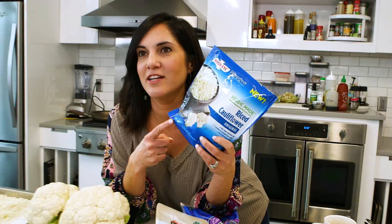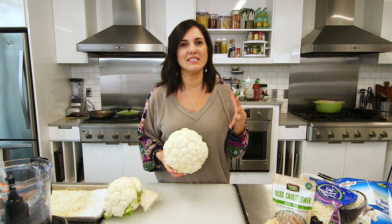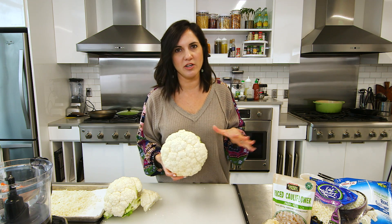And then, for twice the amount of money, you can get frozen cauliflower. There's a time and a place for everything, so I'm not going to diss it completely. What I love about making my own cauliflower rice is that it doesn't get as wet as those other products, so you're going to get something a lot closer to actual rice.